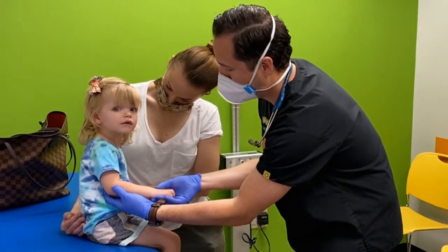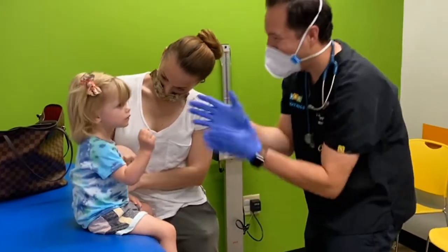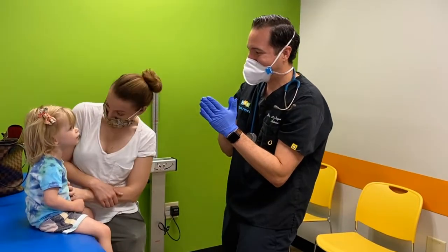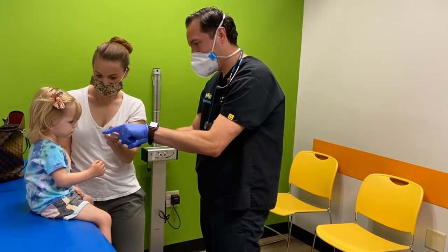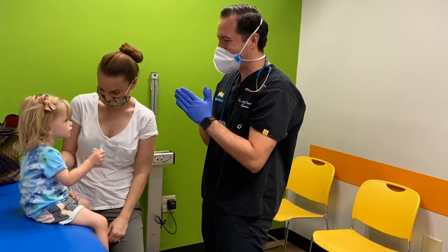That should be good. Can you give me a little fist bump? Yay! Good job! Are you doing it? Can you hold my fingers? Can you grab your binky? Good job! That was awesome!